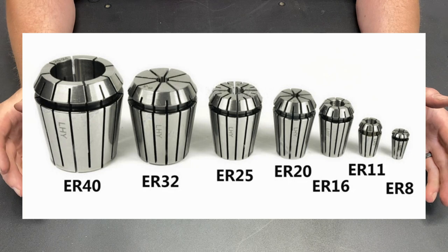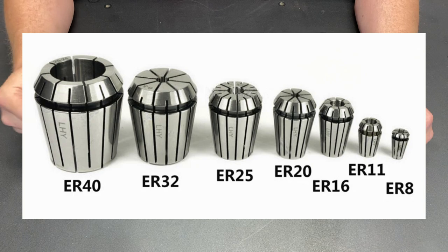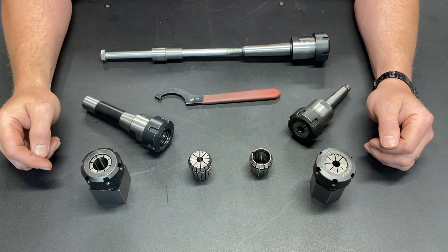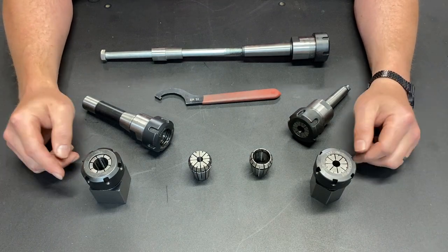There is a plethora of ER type collets out there. They go anywhere from super small to fairly big, with the ER-32 being one of the most common sizes. I have them for all kinds of things in my shop.